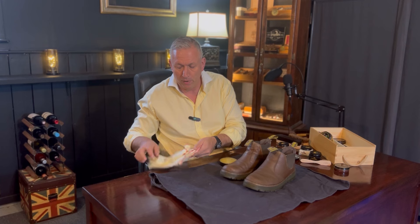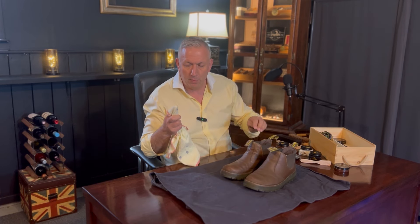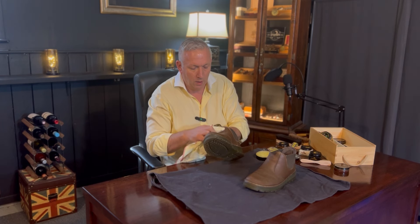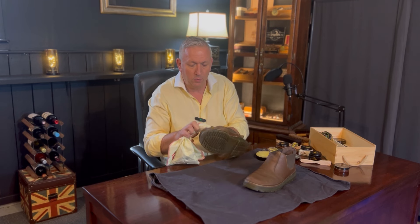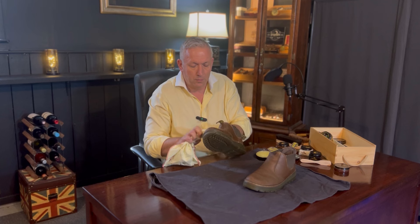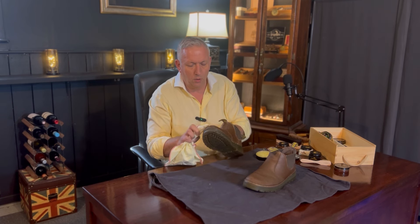I wouldn't use dubbing on a more formal pair of dress shoes. I apply it the same way — some on the tip of my finger with the Kiwi cloth — and work it into the leather on top of the Renovateur. This starts to bring out a bit of shine again. It's a greasy wax that also has conditioning and cleaning qualities for the leather. You can already see the transformation from the rather tired, dried-out boots they were to how they look now — quite different.